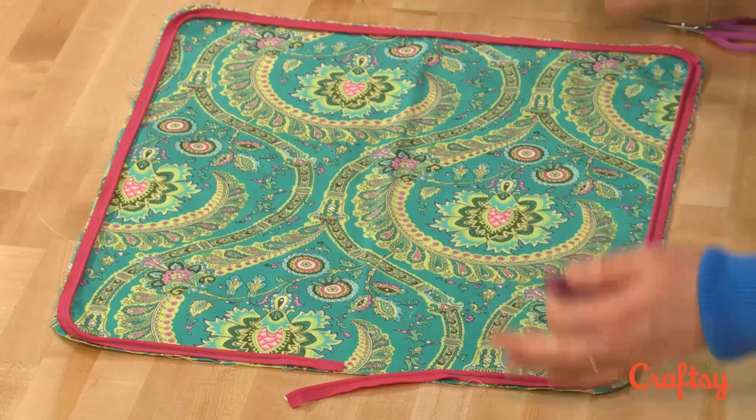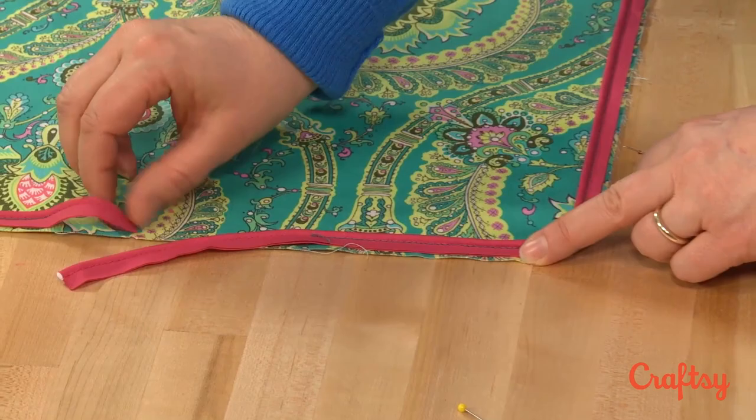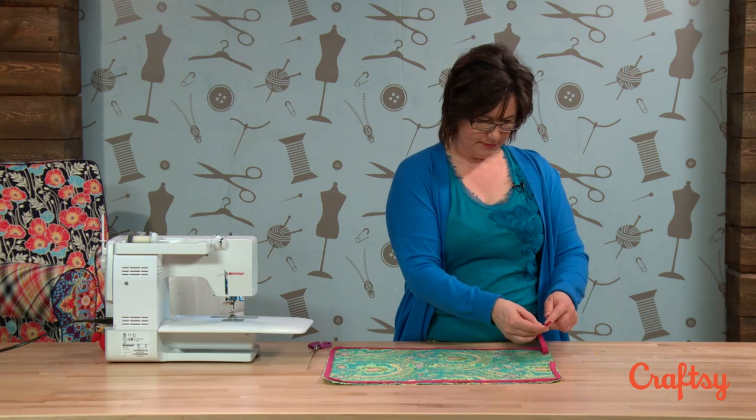I've got piping on my cushion pieces, on both of them. I'll just show you one. We did it just how we've always done, with a half-inch seam allowance. When I started the piping, I left a tail and I ended with a tail. Now I'll show you how to put them together.